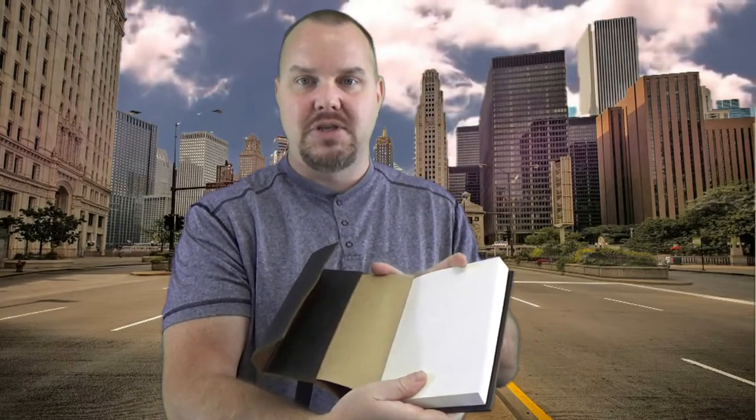So when you open this thing — first off, it was well packaged. You'll see that this locks in all your ideas with this little strap. It's leather, and when you open it up it has clear pages.